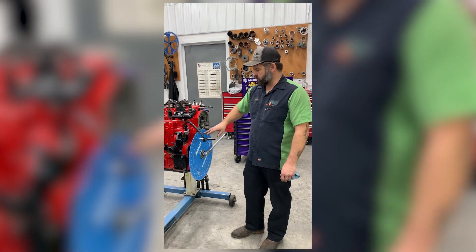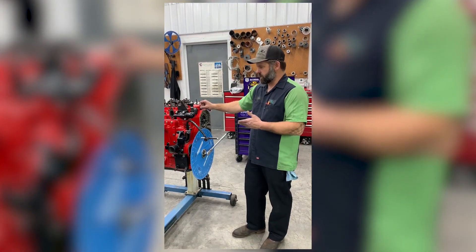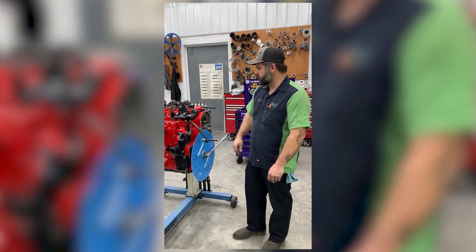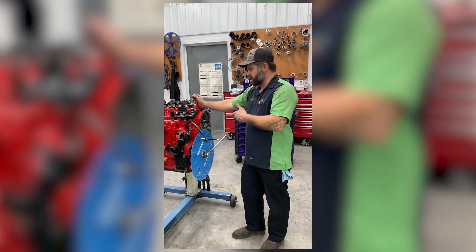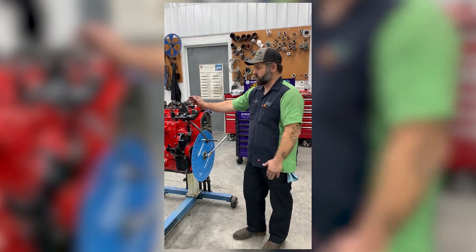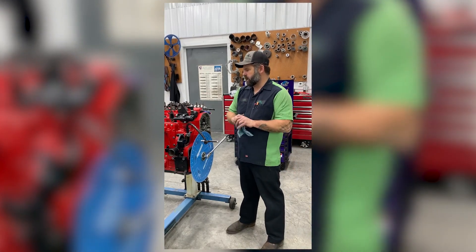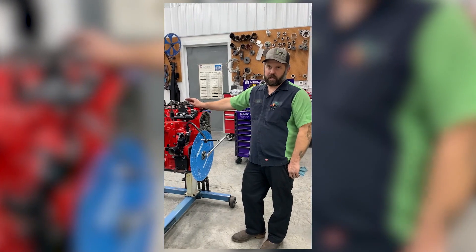This engine has the degree wheel set up on it, and we use the degree wheel to actually adjust the valves based on firing order. Most people don't have that luxury, but if you're following our video and you've degreed your cam, you've got the degree wheel set up — it's an excellent way to do it. I'm also going to show you an alternative method that's used on all large cams on gas engines.